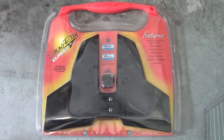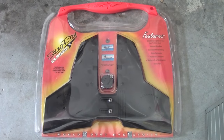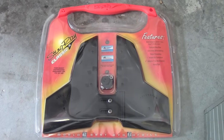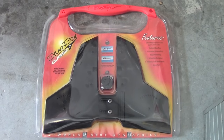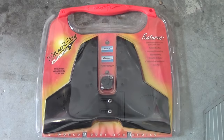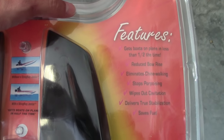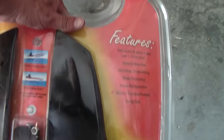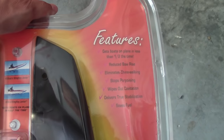Here's the product. This is the Stingray Classic Junior, and it comes in a nice plastic package. What you're going to get is the fin and some hardware. If you look closely on the package, it says what this product is supposed to do, and we'll just see about that.